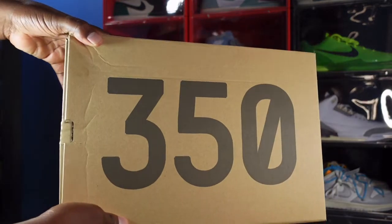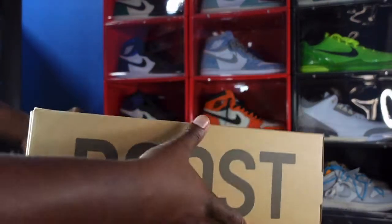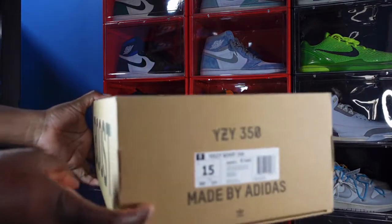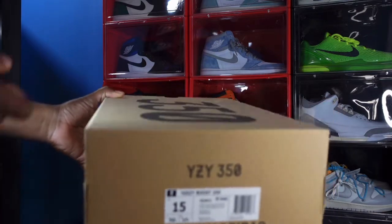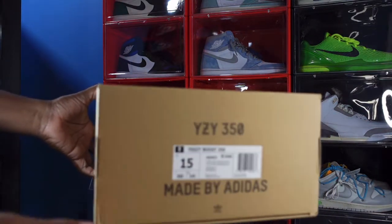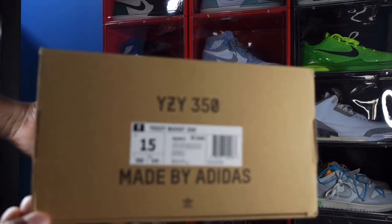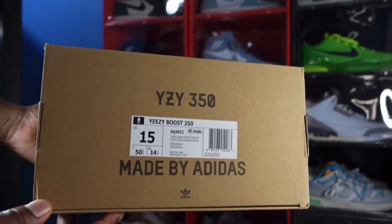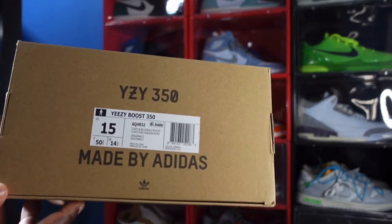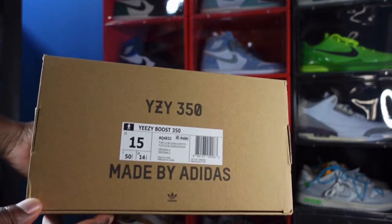Here's the box. '350' on the box, 'Boost' on the side. From what I understand, the box was much different back in 2015 — it was a fold-open box. This time we got the regular box. Look at the label: it says Yeezy Boost 350, US size 15, and the color is Turtle Dove.